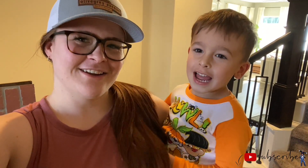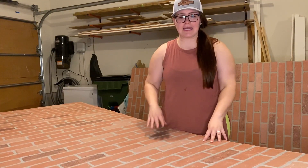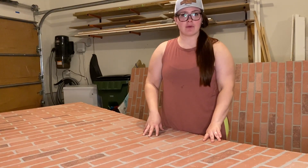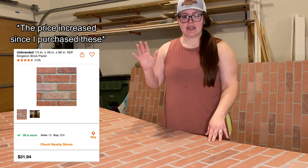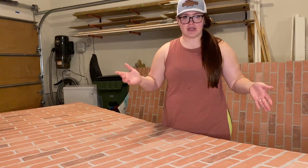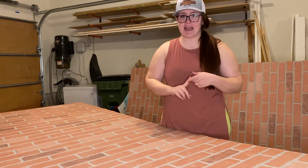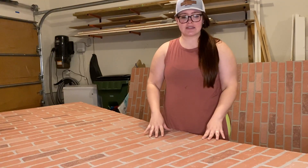Don't forget to like and subscribe. I've seen a ton of people use this brick paneling sheet. I got mine from Home Depot — it was about $23 — so it's a very inexpensive alternative to actually installing brick. But there's a mistake I've seen in almost everyone who uses this that makes or breaks the project.